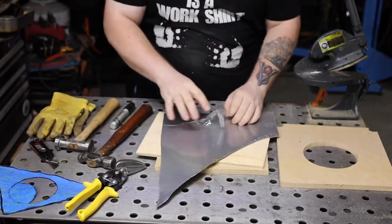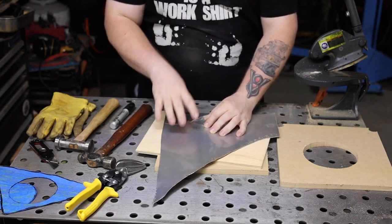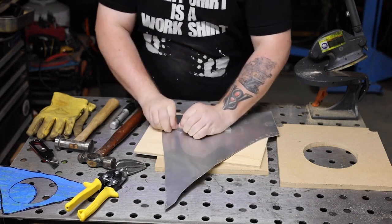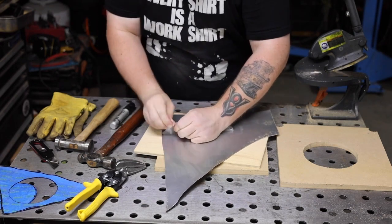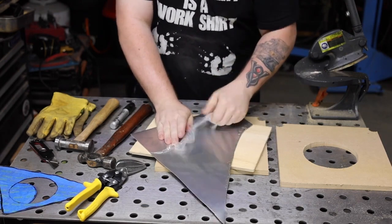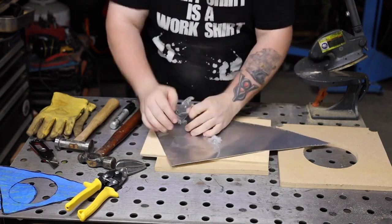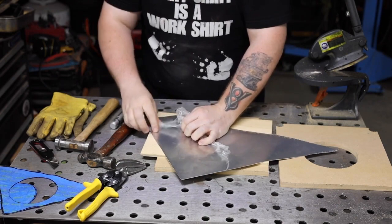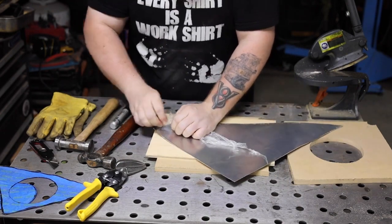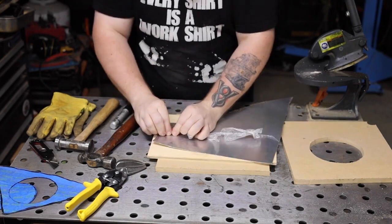And I'm going to be using aluminum for this. This is 50 thousandths thick, 3003 H14 — so it'll be pretty easy to work, and as long as we don't overwork it too hard we won't have to re-anneal it. I'm not doing too much shaping on this panel so it should be okay. And it comes with this coating on it — it's important to get this off before you start shaping. It's already difficult to remove and once you start beating on it it gets a lot harder.